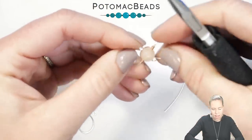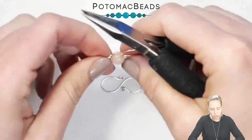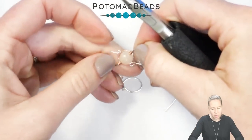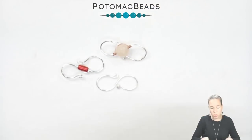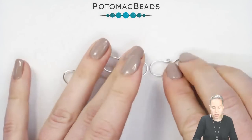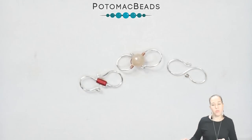Once you have that technique, the S-hook is complete. You also now know how to make actual ear wires, because the ear wires are the same exact thing — just with a smaller loop at the bottom. In my opinion, this S form is the most simple clasp.